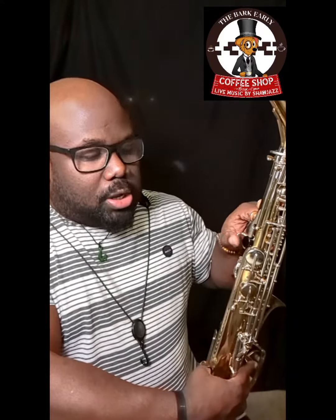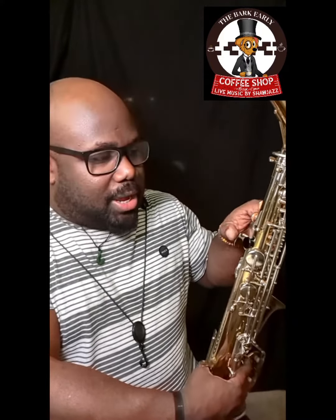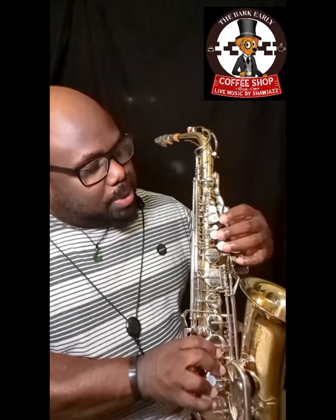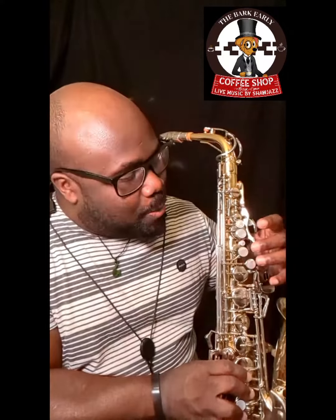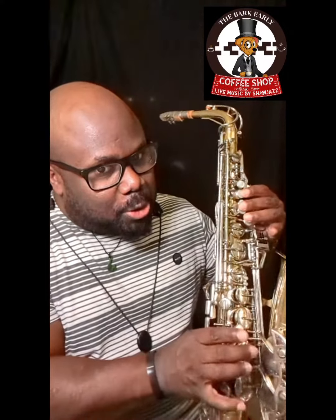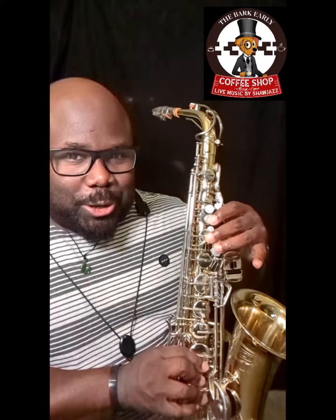Alright, now when you get up here, you see your rest key here — you rest your finger here on that, and you can place your fingers on the three larger pearl keys. One, two, three. So you have your thumb here, and we have one, two, three. You got it? I know you do. Then down here, one, two, three.